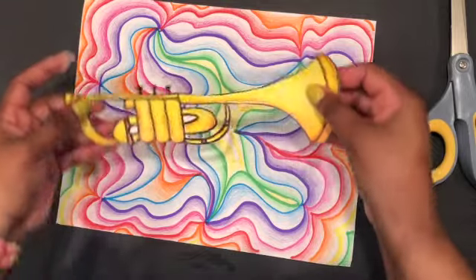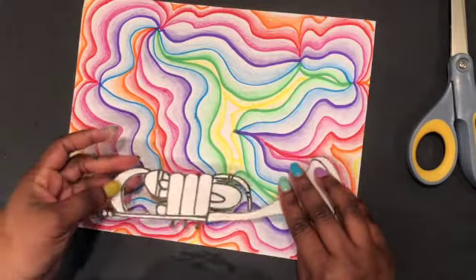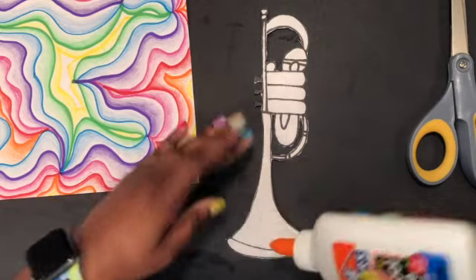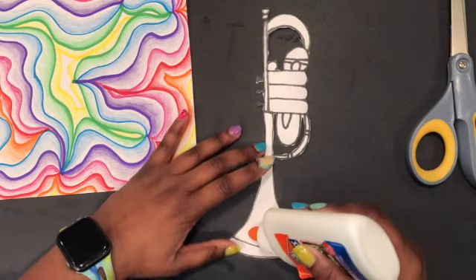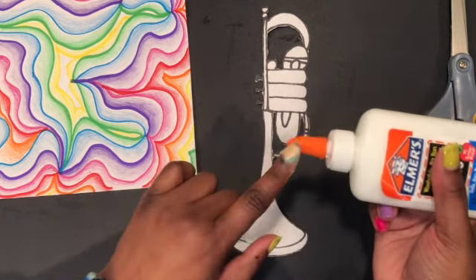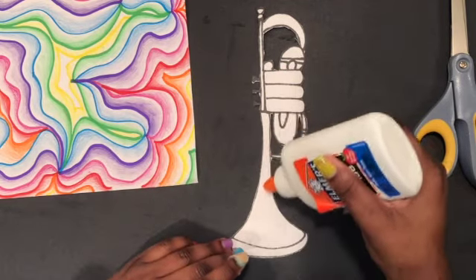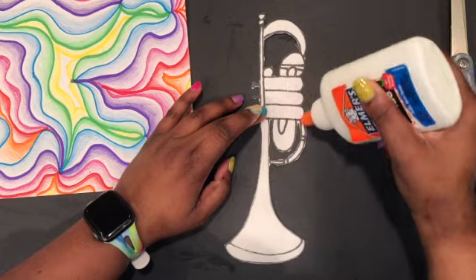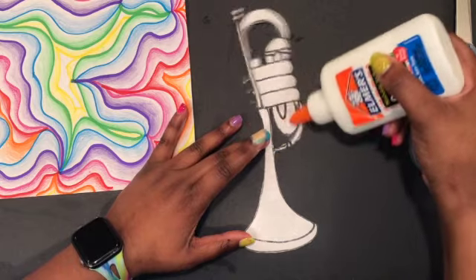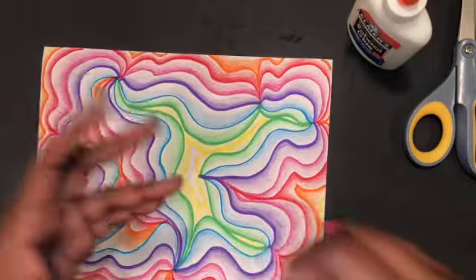If you are cutting it out, go ahead and glue it to your paper. You can use a glue stick or a glue bottle — just put some glue onto the back of it. Remember not to use too much glue, and spread it so the glue is not too thick in any areas. You can use the tip of your glue bottle to spread it out a little bit — I'm not actually squeezing any glue out right now, just using the tip to spread it around quickly.